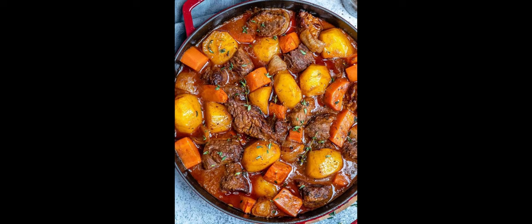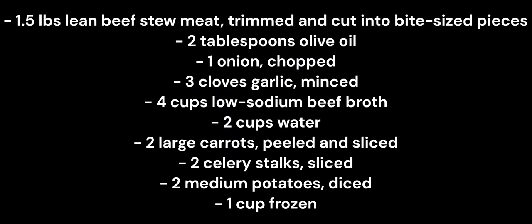Have you always wanted to make the best beef stew but do not know where to start? Well, Almercy's got you, so no need to worry. Here are the ingredients: 1.5 pounds lean beef stew meat, trimmed and cut into bite-sized pieces, and 2 tablespoons olive oil.